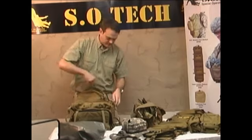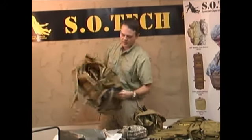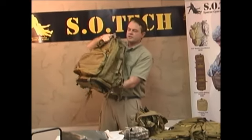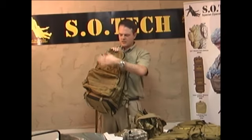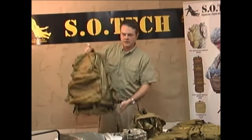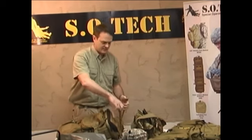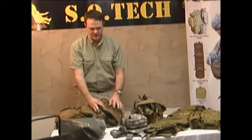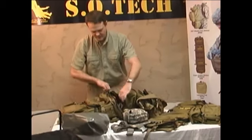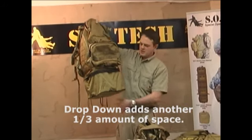The bottom of this pack has a unique feature where we put a drop-down compartment. When traveling light, you can carry the backpack with your medical equipment and panels on the inside, your go bag here, and personal gear here. But if you need to carry additional equipment — cold weather gear, extra MREs — you undo these two straps. These straps also function as lash points, and there are MOLLE strips down here to lash additional items to. With this drop-down feature, you add about another third to the carry capacity of this piece of equipment.